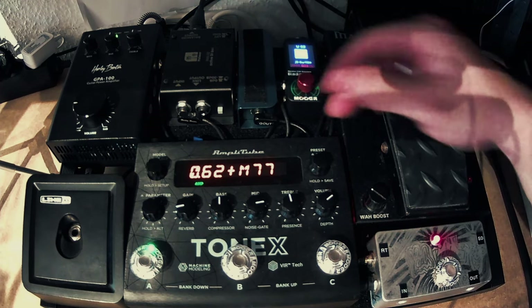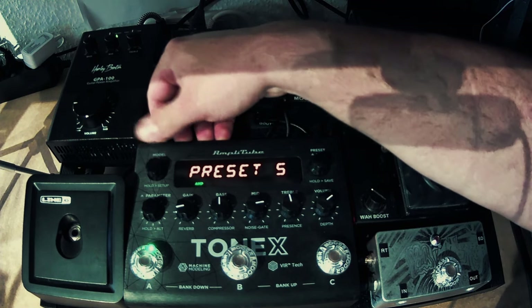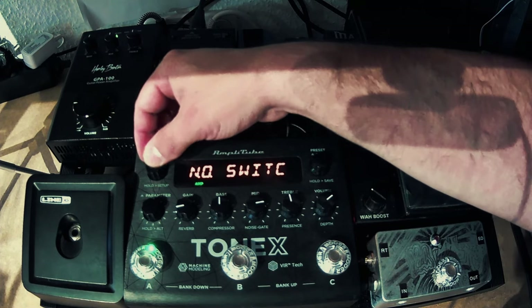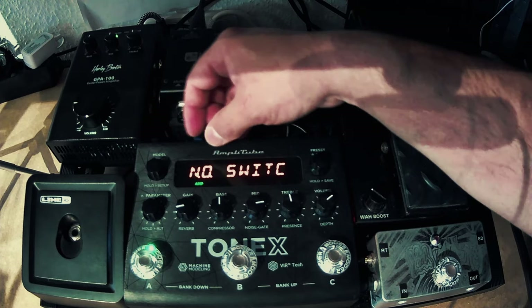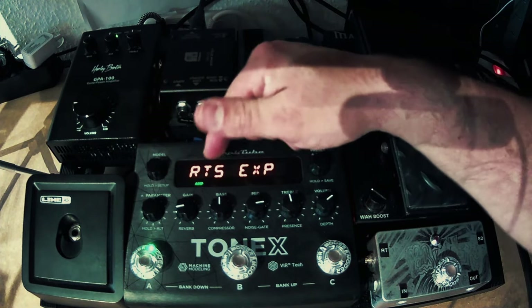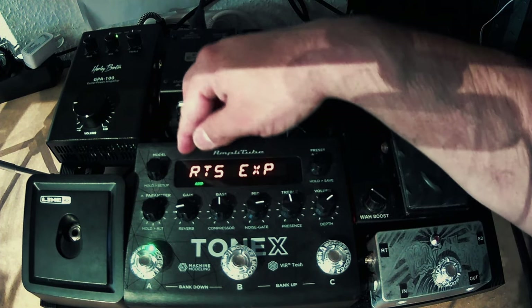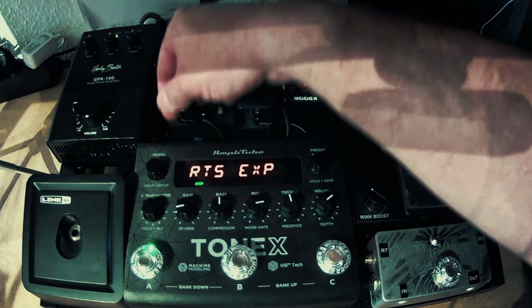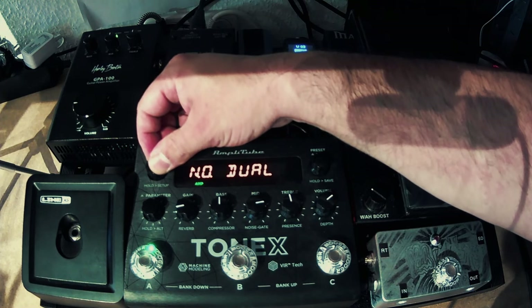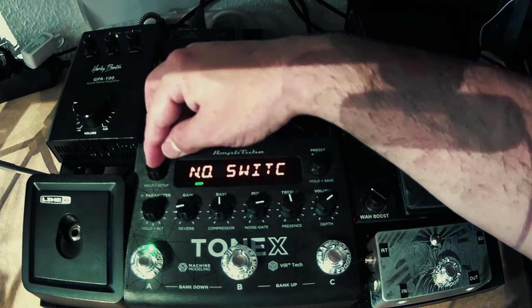To set the switch type, go to the model knob, press it longer to get to the preset menu, then go to global setup, navigate to external control. In that menu you have options like NO switch, RTS XP, TRS XP, and so on. With this menu you're basically telling the Tonics what kind of pedal you're going to plug into the external control. We're not using expression pedals or dual switches — we're using a normally open single switch, so I choose that option and we're good to go.